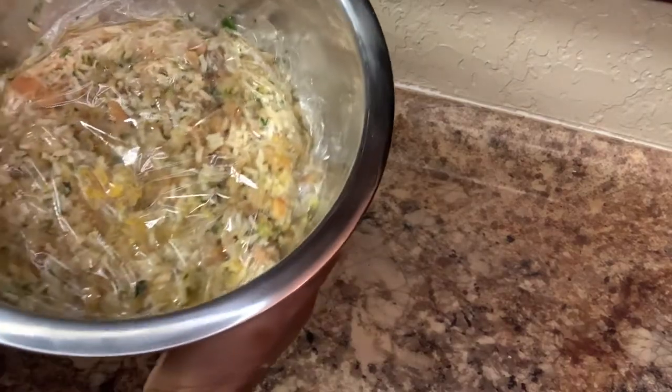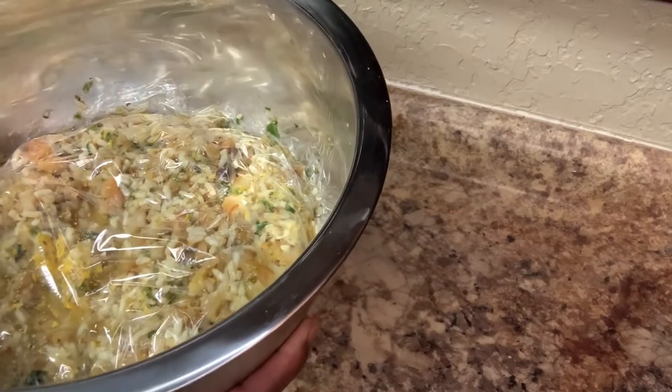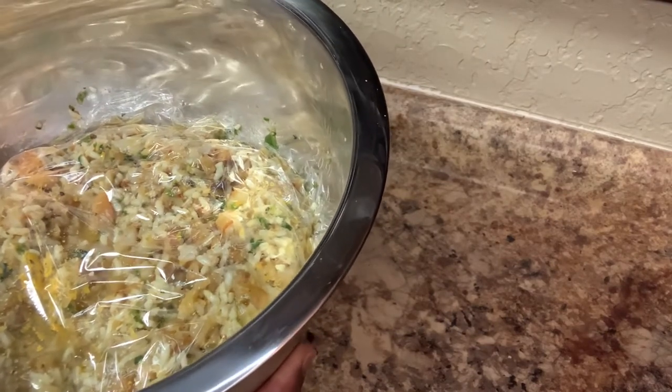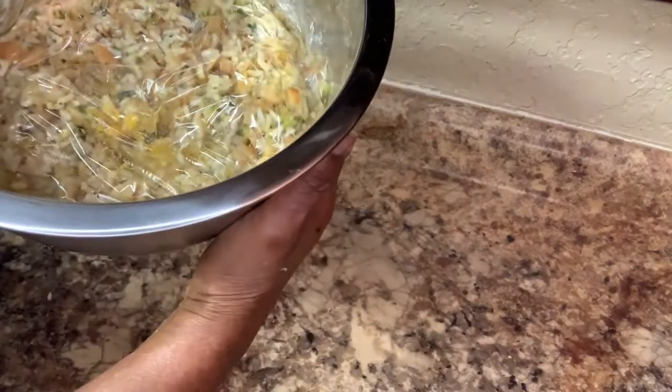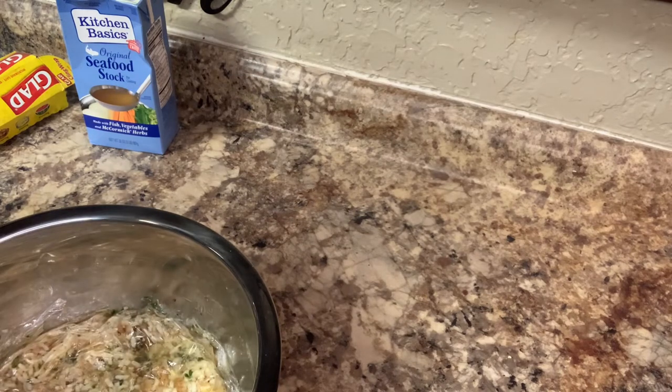This is the way I did it with the cling wrap paper. I'm gonna let this here sit overnight so it can form and be together so I can make my balls.